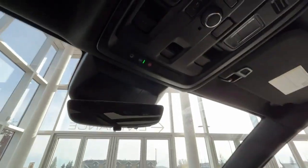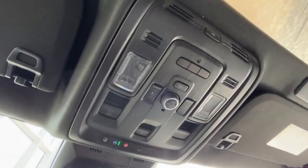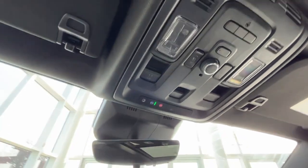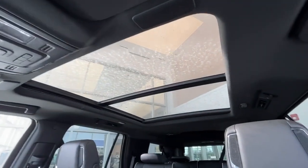Moving to the top, you'll find your sunroof controls as well as power liftgate buttons right here for your power liftgate and your sunroof control. Speaking of sunroof, give a nice look at your panoramic sunroof.